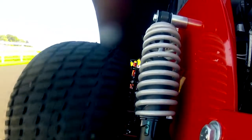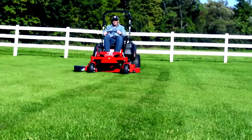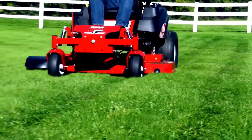The patented suspension system on the IS700Z Series features rear coil-over shocks and pivoting front axle shocks, ensuring a faster, more efficient ground speed with exceptional productivity and increased comfort.